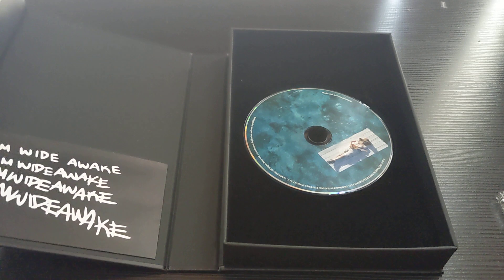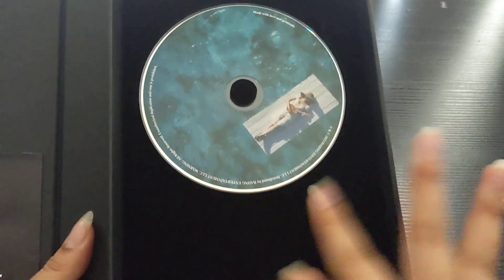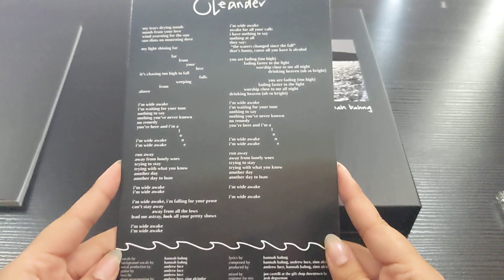So here's the CD — super beautiful. I was deciding between whether I wanted just the CD booklet or this one, and I saw her unboxing and saw the CD for this version and I was like, I'll get that one. It's like velvet, huge, and then these are the lyrics — super creative.